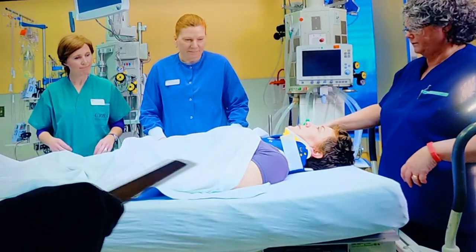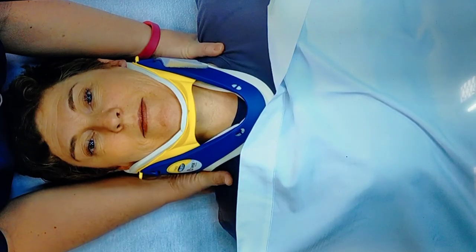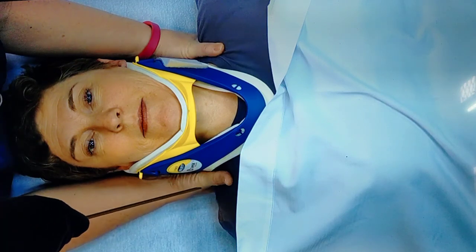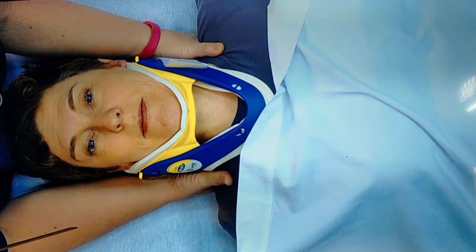Now the rescuers are positioned - how to perform the maneuver. Rescuer one, standing at the head end, will control the movement. They will stabilize the patient's head and neck in a neutral position without applying traction. They will grasp the patient's shoulders at the neck and gently position the patient's head between their forearms. The elbows must be supported on the bed. The first step is for the other rescuer to place the cervical collar.